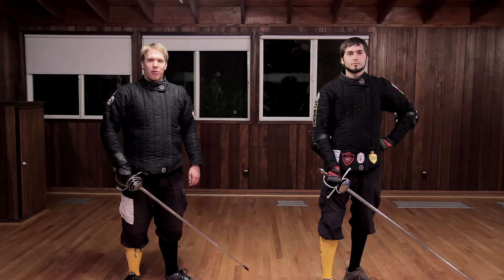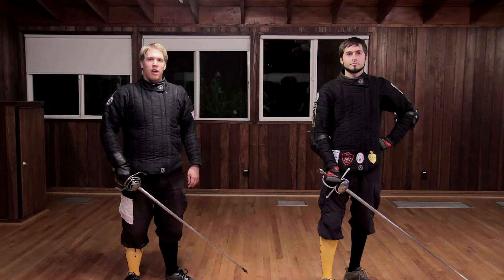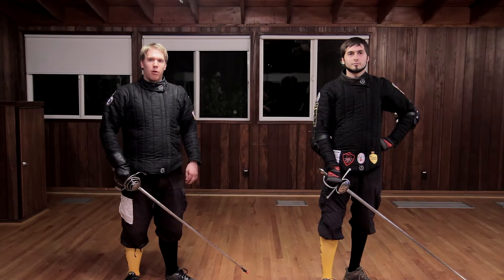Hello, I'm Myles Kupp of the Kron Rapier Study Group here with RJ McKeon. Today we are going to be answering Richard Marsden's April video challenge by interpreting a Capoferro Sword and Cape play. We're going to be interpreting plate number 37.